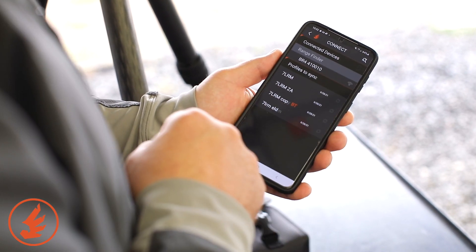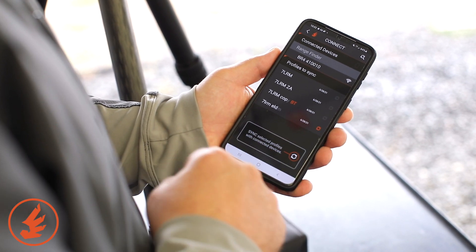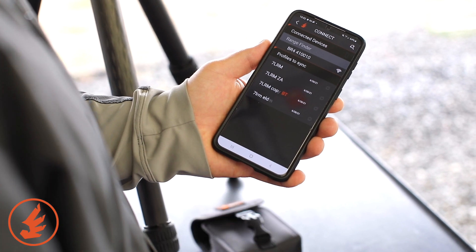This is number 10. I hit the wireless button that connects, and then I'm going to pick a profile. Let's do this 7LRM EDM, and then hit sync. Done.